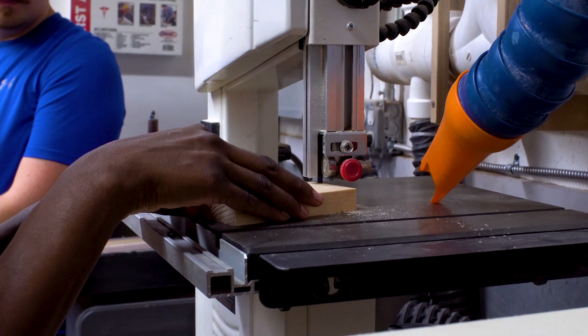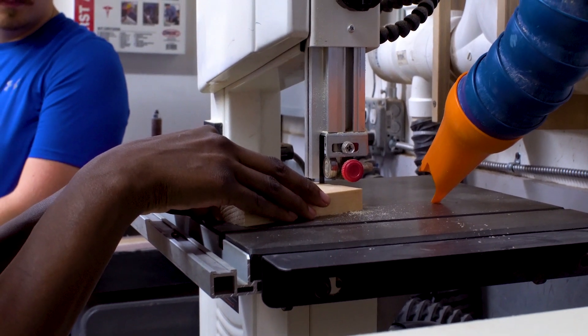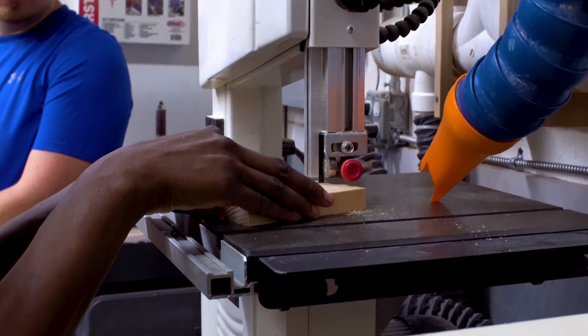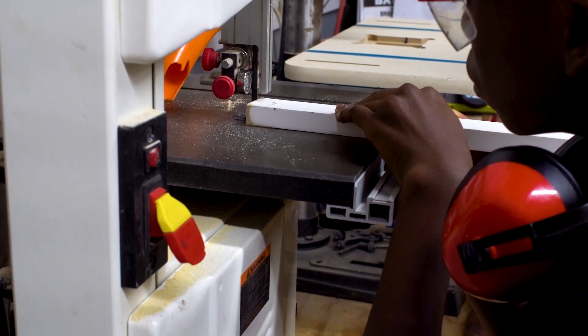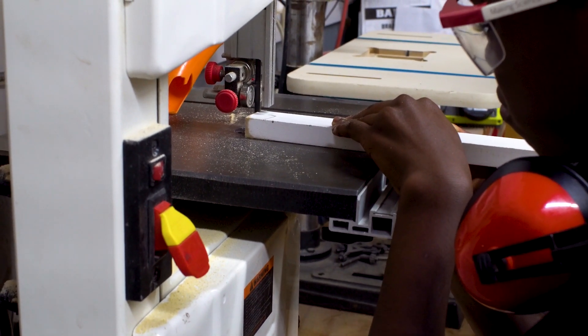After cutting our push stick down to size, we need to cut out a notch using a band saw. The band saw allows for you to have more control over your cuts and is great for making irregular cuts.